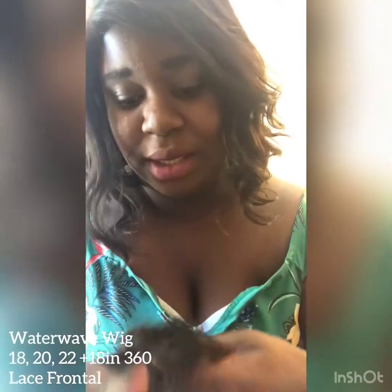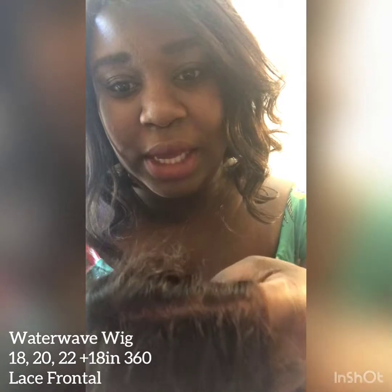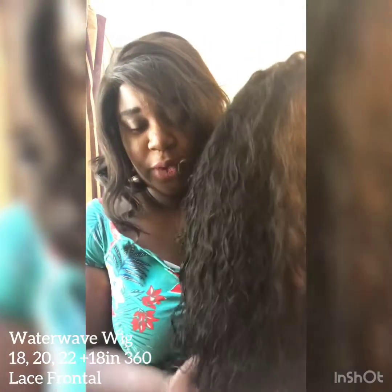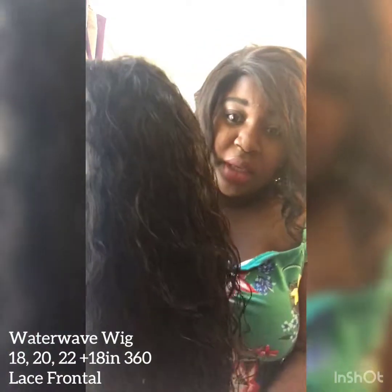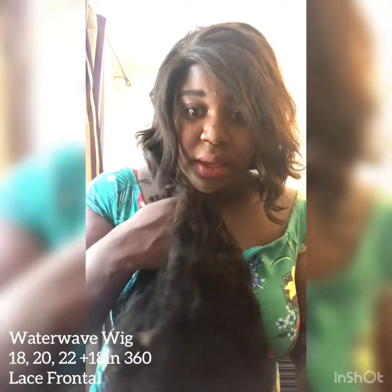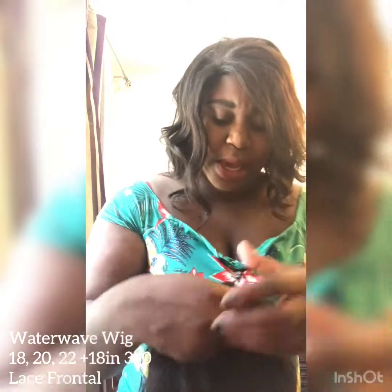Let me show you the parting — that's how it's parted. I'd say the parting is good and the waves are still the way they were when I received it. I have different wigs and I don't use this one every day, so the maintenance is great. I really enjoy wearing this wig and I've gotten so many compliments, with people thinking it's my real hair, which is great.